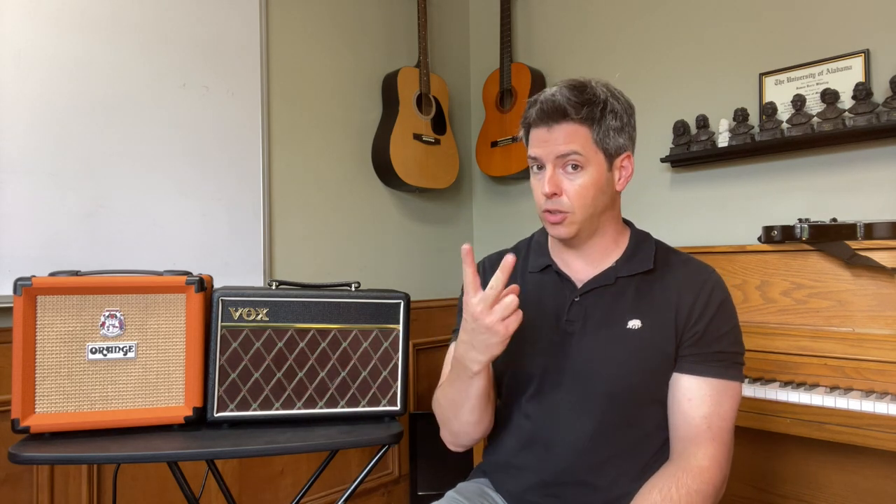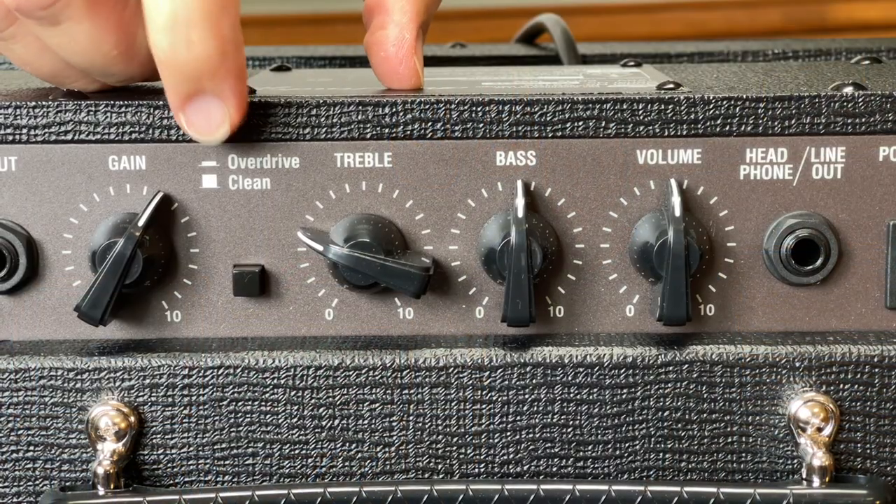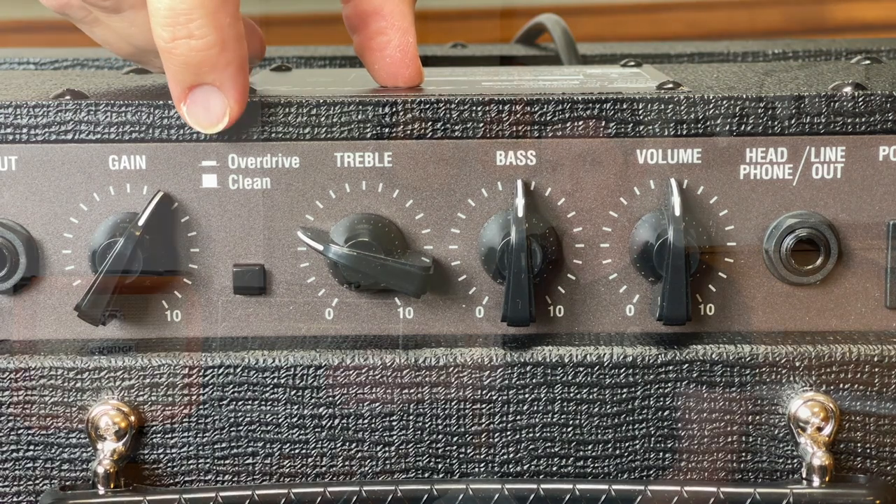I love the 3-band EQ — being able to dial in the mids more — and that's a clear pro for the Orange and a con for the Vox, in my opinion. For the channels, the Vox Pathfinder 10 is a 2-channel amp. You have a little button that can go from clean to overdrive, whereas the Orange Crush 12 is a 1-channel amp. However, on the Orange Crush 12, you have an independent overdrive knob where you can flavor the overdrive, so you have a little bit more tone control and options on the Orange Crush 12.